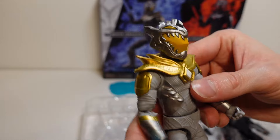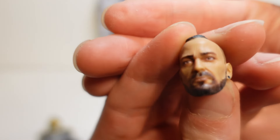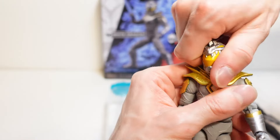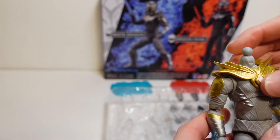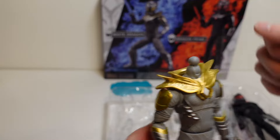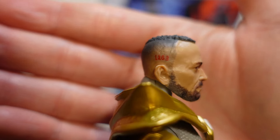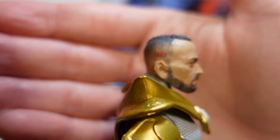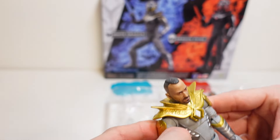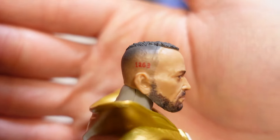And you actually have the swappable heads, as you can see. I think I'm definitely going to be displaying my figure with this head sculpt — I think this head sculpt just looks so much like JDF. So let's swap those heads out. Let's hope that this is not too tight. I don't want to break it. Came off pretty easily, actually. And by the looks of things, yes, you can remove this kind of shield piece as well, so that's pretty cool. Let's pop that on. Another really cool detail — he's got like a tattoo of the numbers on the side of his head. Nice little detail. Definitely looks a lot like JDF, as you can see with this head sculpt. They did a really amazing job, even down to these numbers on the side of the head.